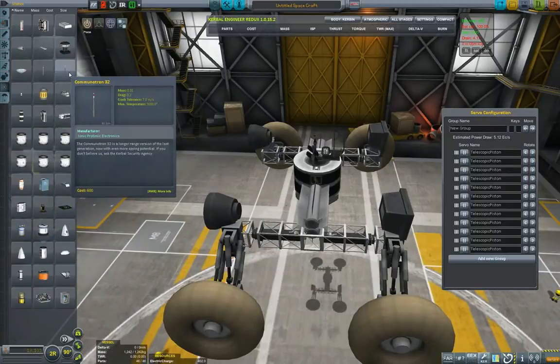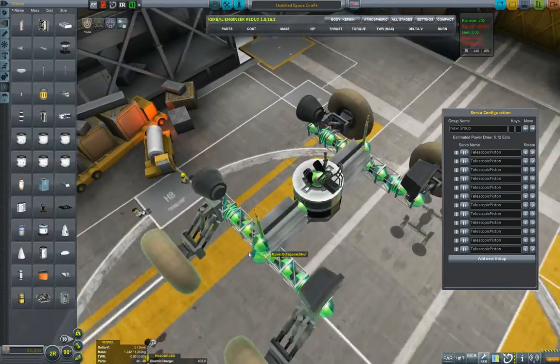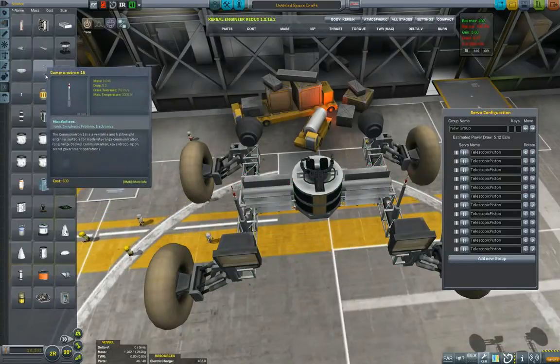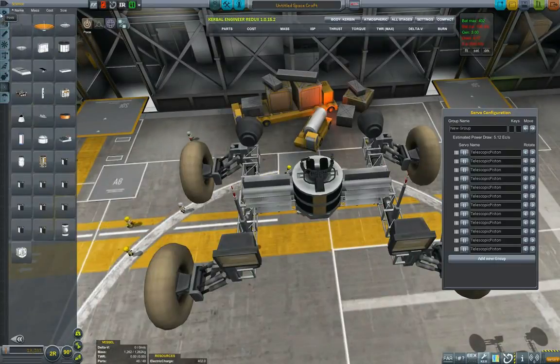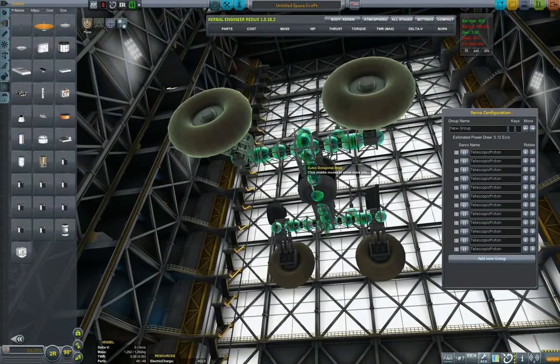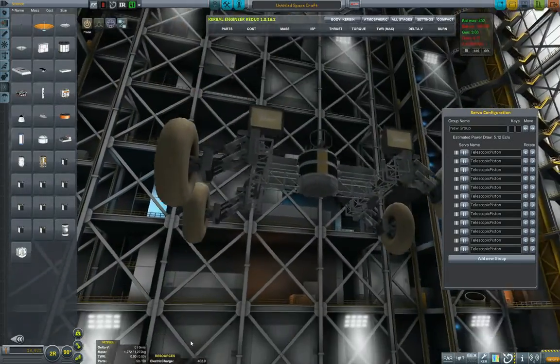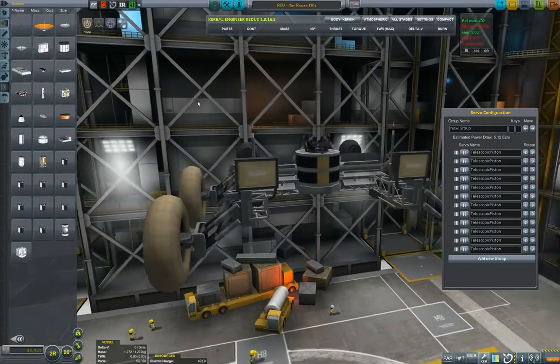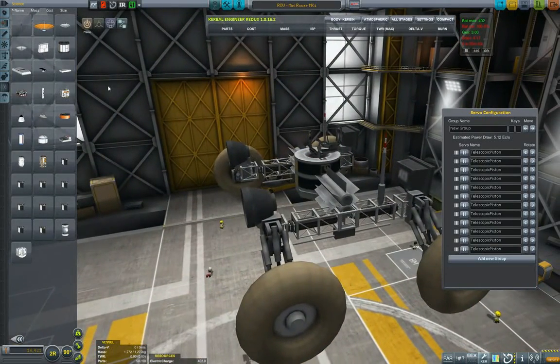Now we want this rover to be Remote Tech capable, and for that I'm posting two Remote Tech antennas — trust me, you will need them. If you haven't watched the reason why, watch episode six of my Remote Tech guide. Here I'm putting two reflectrons as well, so that I don't have to drive with my antennas deployed. The big antennas are used for transmitting signals and the small ones are used to be chauffeured around. It doesn't hurt to have a few extra antennas.